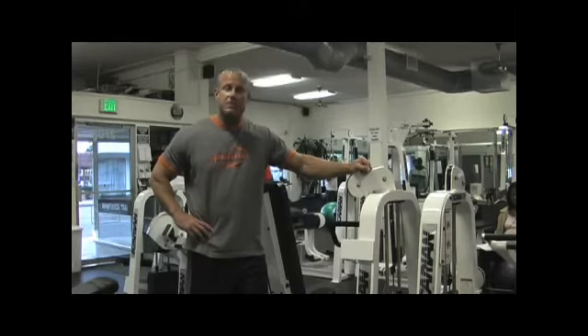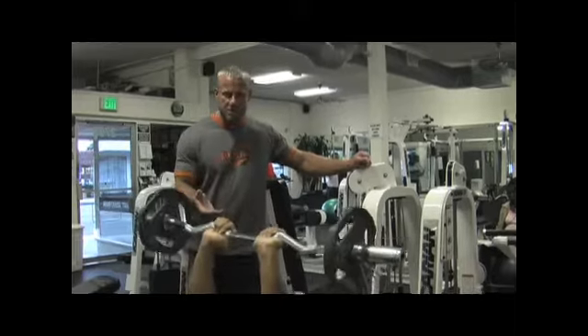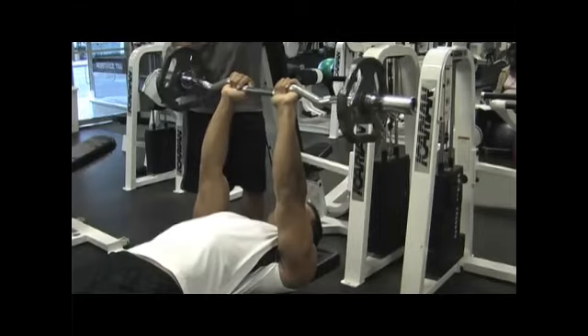In this clip we're going to be doing the French press. A couple of nicknames that's been given — one is called the Skull Crusher, another one is suicides — you've heard different ones, but it is a French press.